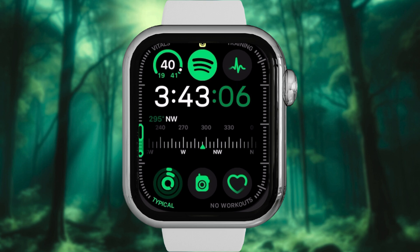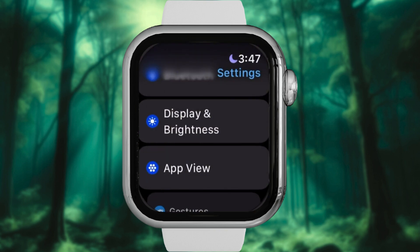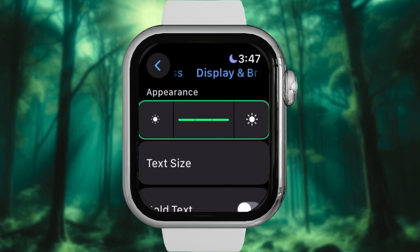Method 1: Adjusting brightness on Apple Watch. Open the Settings app on your Apple Watch, scroll down and tap Display and Brightness. Tap the large sun icon on the right to increase brightness, or twist the digital crown upward for finer control. And just like that, your Apple Watch is ready to tackle even the brightest sunlight.